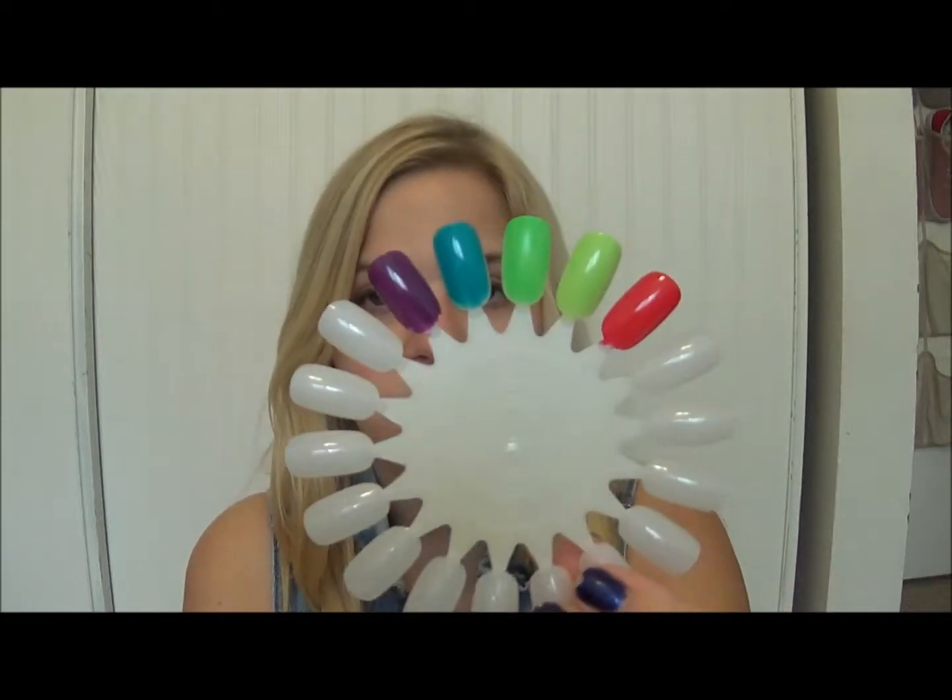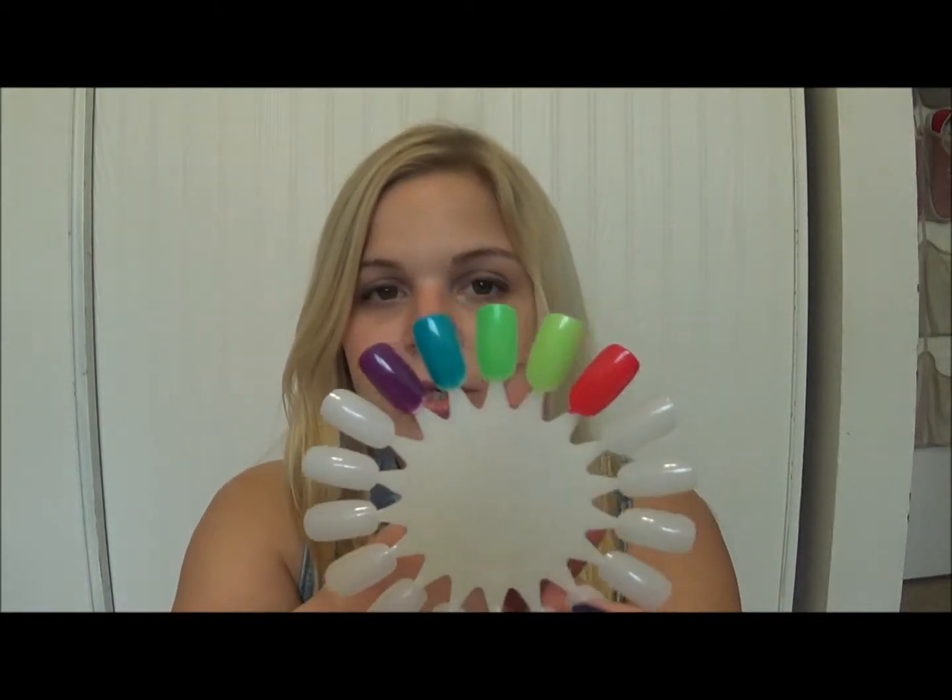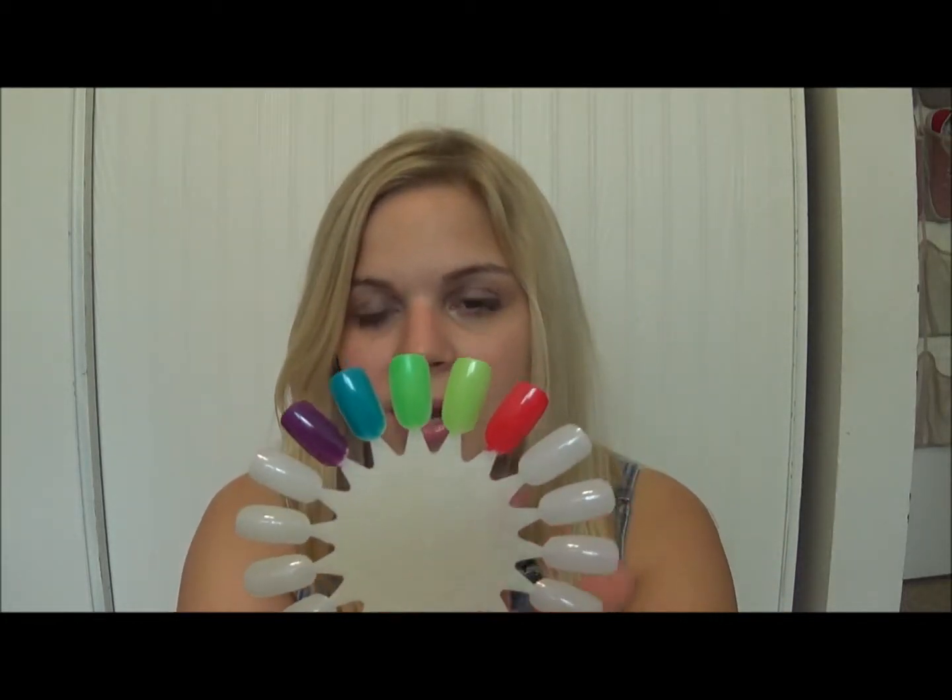I put them all here on my swatch wheel to show you, just because I didn't have time to take pictures of them on my nails. I tried it, but the lighting was really weird, so I got fed up. Here are the colors that I do have: a purple, a blue, two of the greens, and a red.